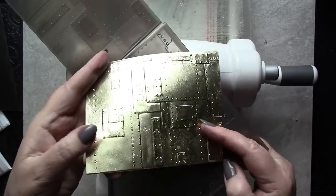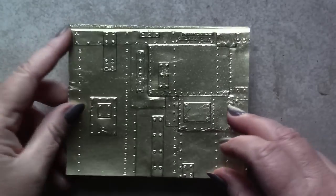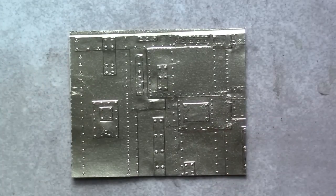If you're embossing regular cardstock, make certain to spritz it lightly with water prior to embossing. That will prevent it from tearing.